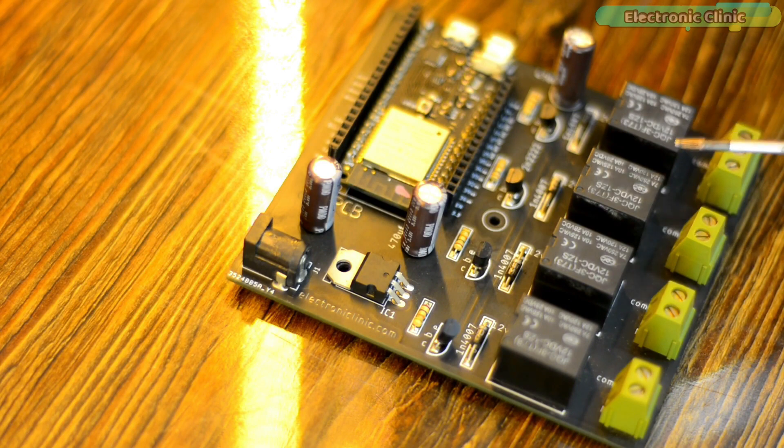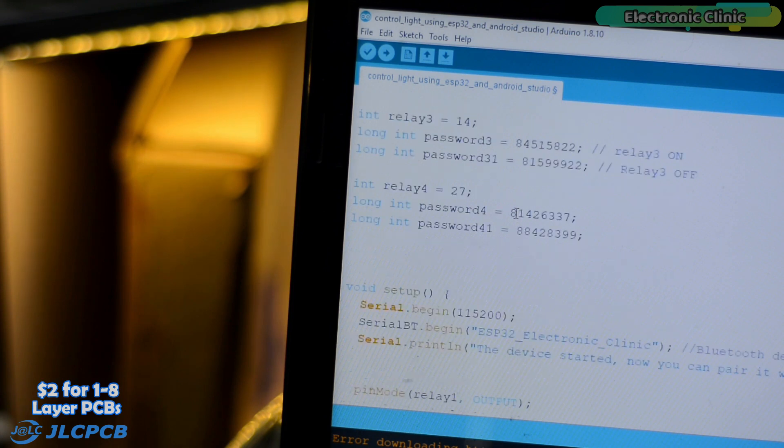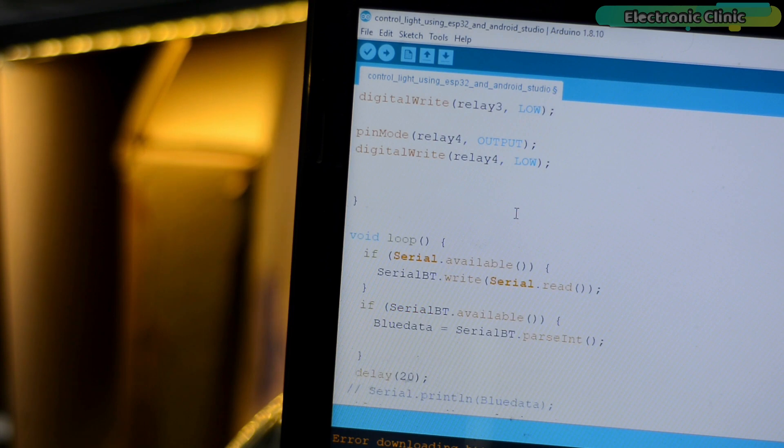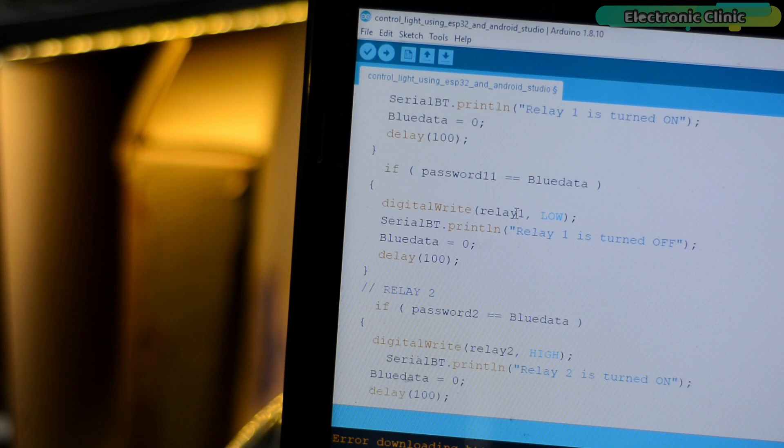If this is your first time using the ESP32 Wi-Fi plus Bluetooth module, you will first need to install the ESP32 board in the Arduino IDE. I already have a very detailed video on this — I'll provide a link in the description. This is the same exact code from my ESP32-based home automation project. If you want to know in detail about this code, just go ahead and watch my video on the ESP32 Wi-Fi plus Bluetooth module based home automation project.